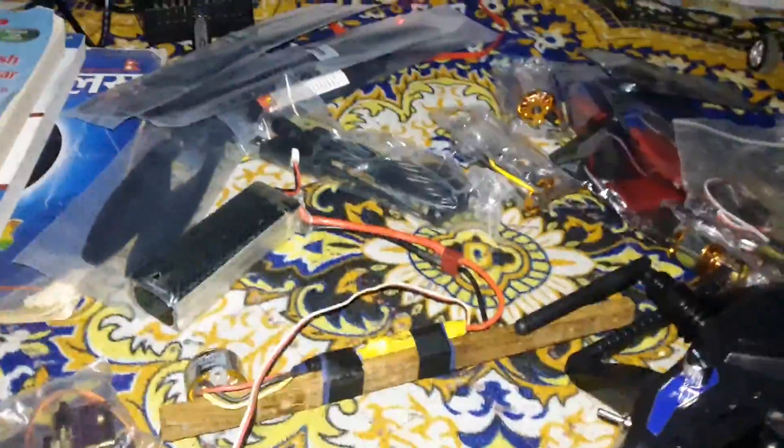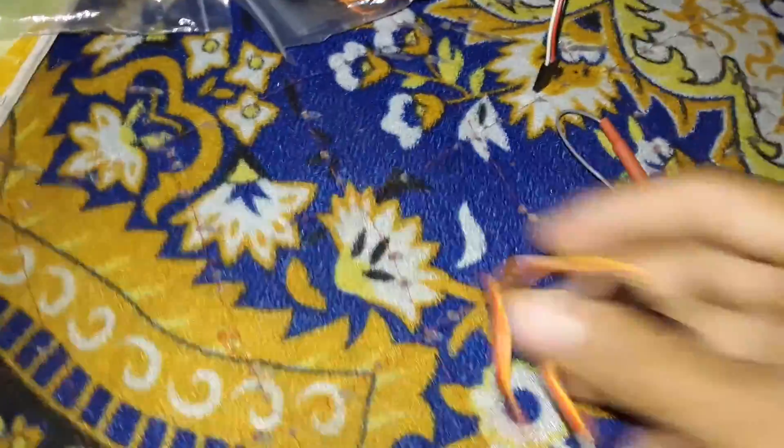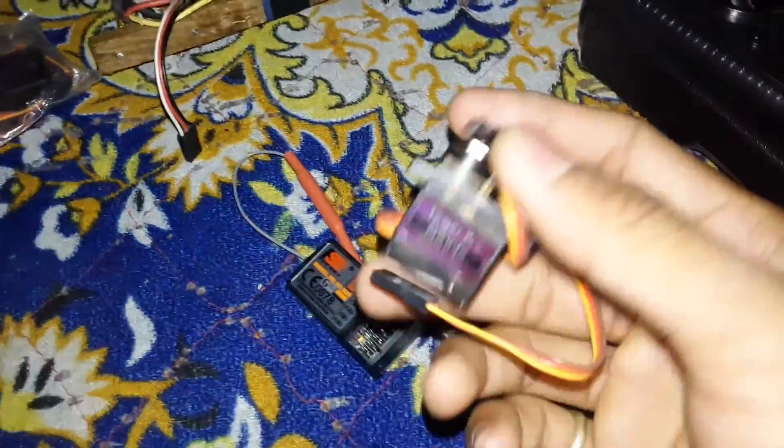Hello guys, it's me Kobi here. Today I have got some servo gear, and I'm going to be talking about the servo gear and show you how to connect it with a transmitter and receiver.